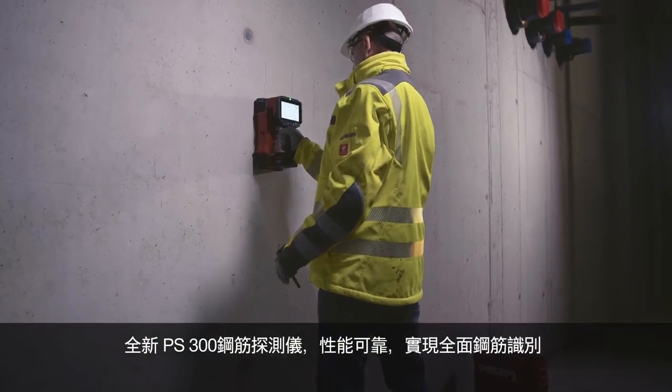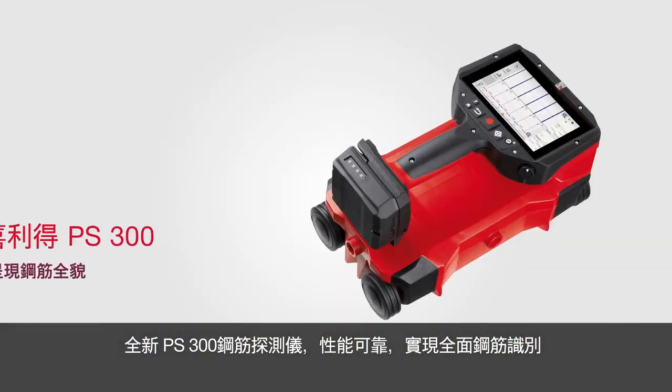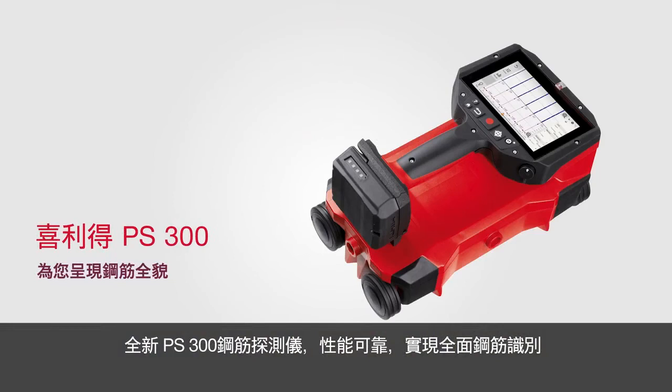Reliable performance, comprehensive rebar identification — the new FerroScan PS300.